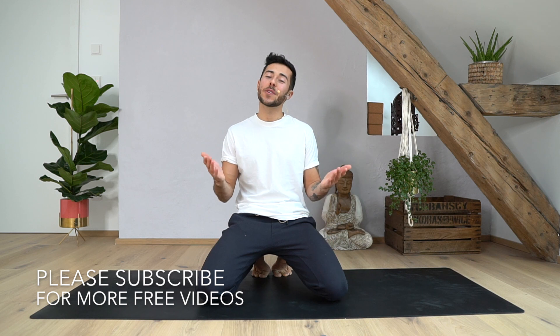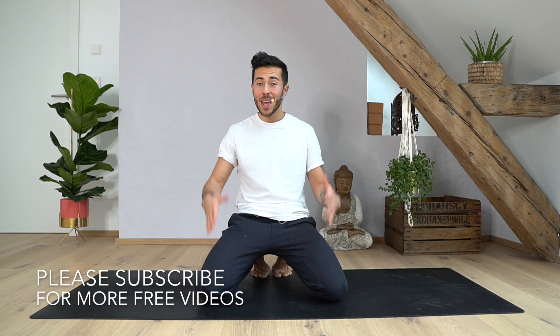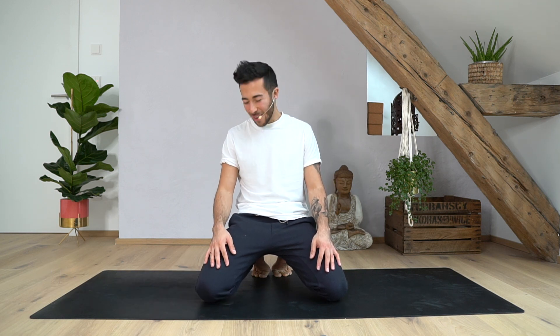Before we start, please make sure to subscribe to my channel and hit the like button to support this channel to grow. And whenever you're ready, grab the mat and let's practice!